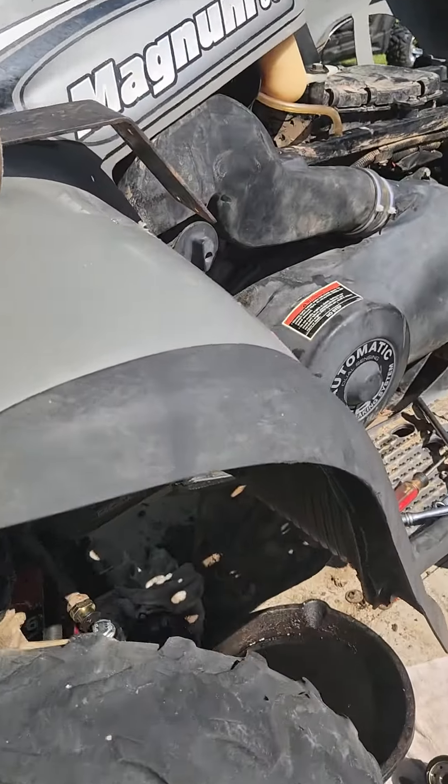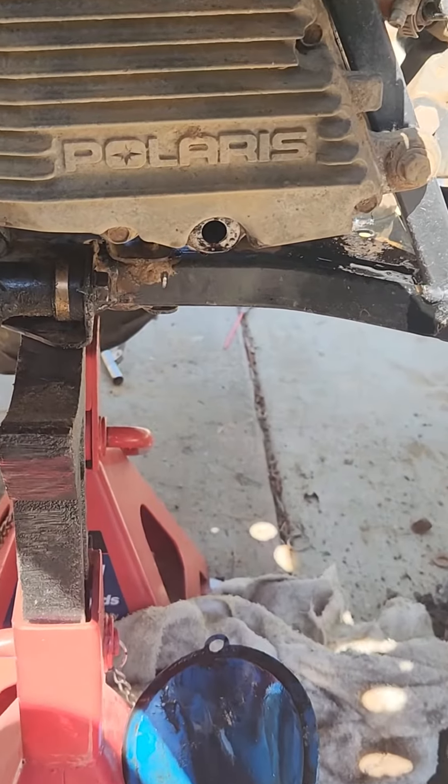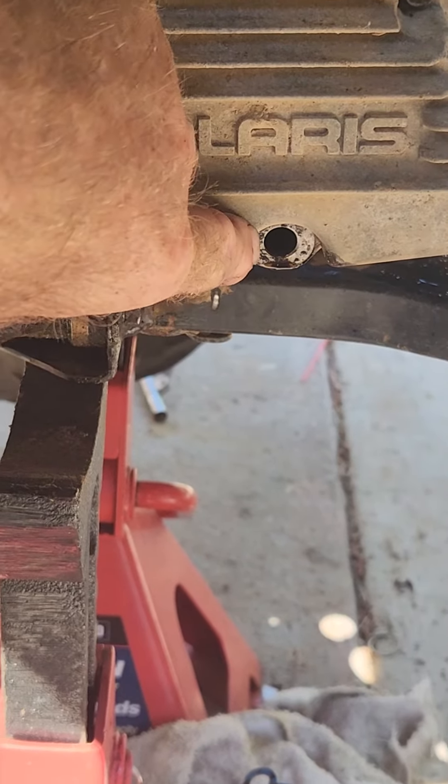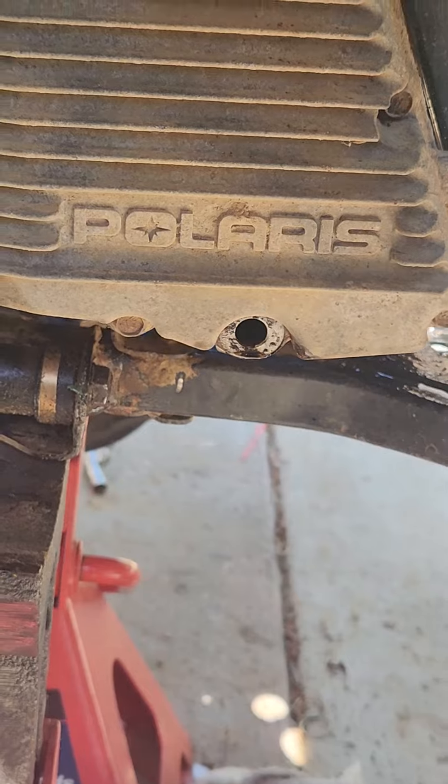If you're looking to change the oil, it's very simple, it's very quick. So if you come over here, everybody's always looking for the drain plug. The drain plug is right here, right here on the oil cooler. Just make sure once again, if you take it off, don't lose the O-ring.